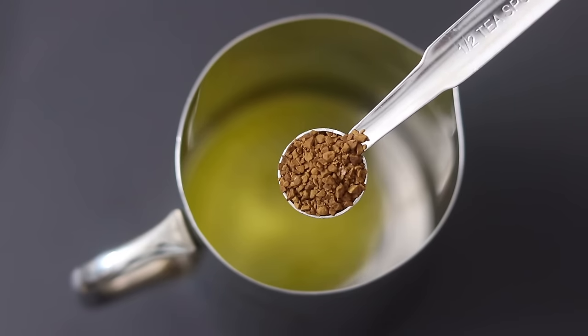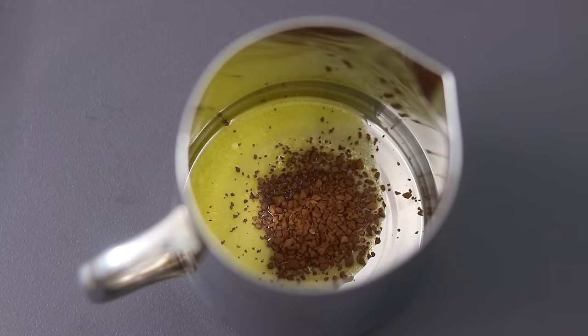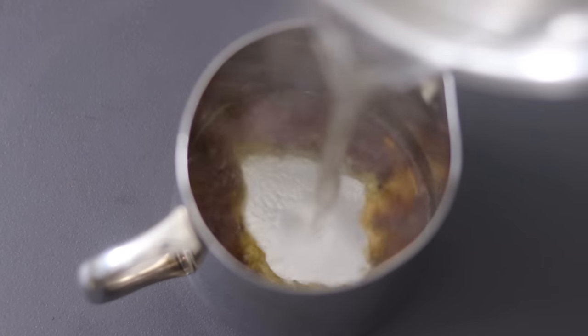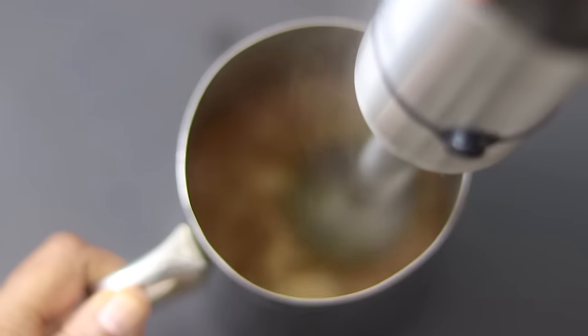Next I'm adding in half teaspoon instant coffee powder. I will give the links of the ingredients I'm using in the description box below. Into this, add in the hot boiling water and with a stick blender I'm blending this really well.